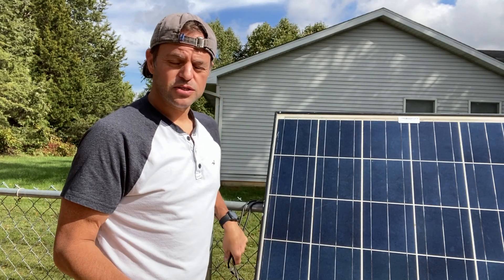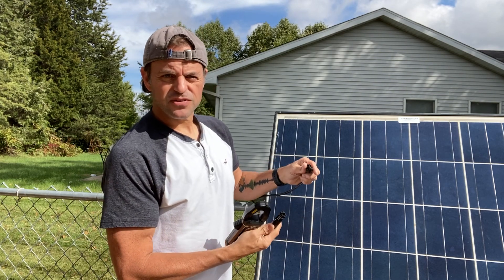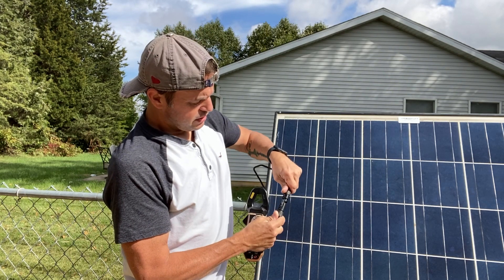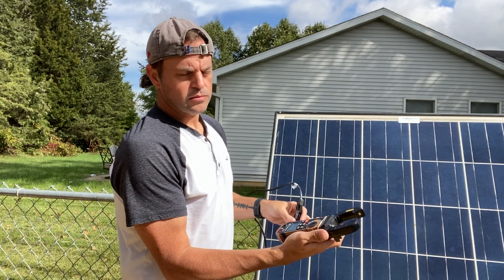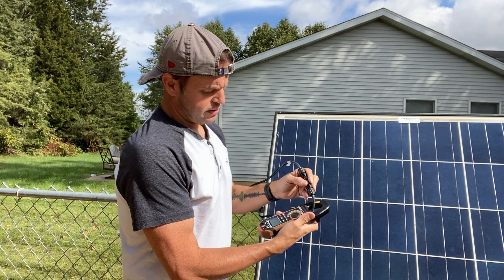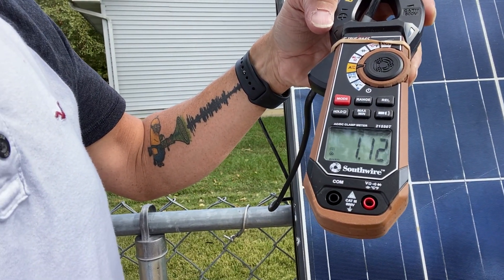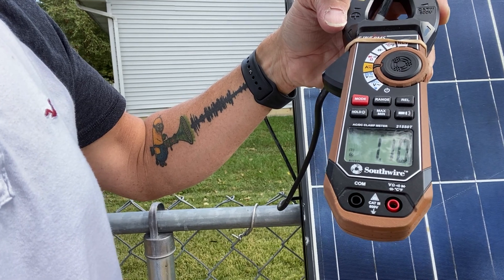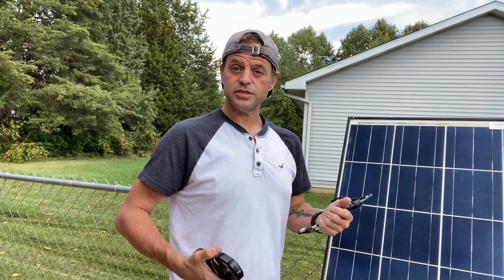We got some good sun. After you set up the volt meter, all you have to do is connect the positive and negative conductors together. Once you do that, just put your clamp meter on. You can see we're pulling 1.2 amps. The sun is dropping, so you can see the current dropping. And that's all you have to do — it's just that simple.